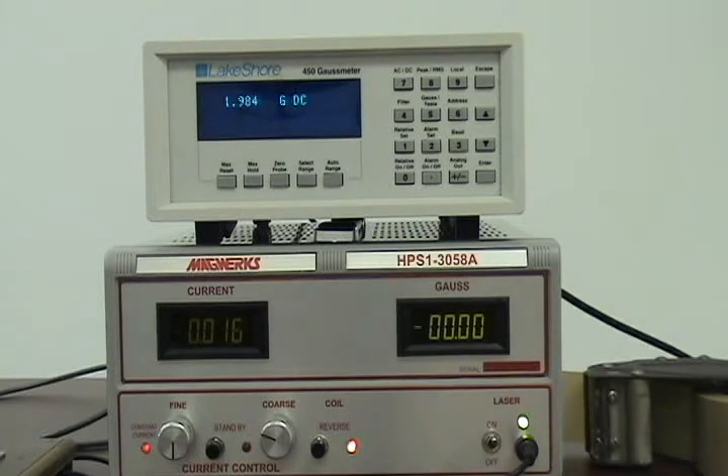Due to the viewing angle of the camera, the current display is dim compared to the Gauss display on the power supply. There are two push buttons: one to easily place the power in a standby condition, and the other to reverse the polarity of the magnetic field, so that a linearity check can be performed correctly for either polarity. This allows for an easy three-point check in each polarity, no matter what range magnetometer is under test.